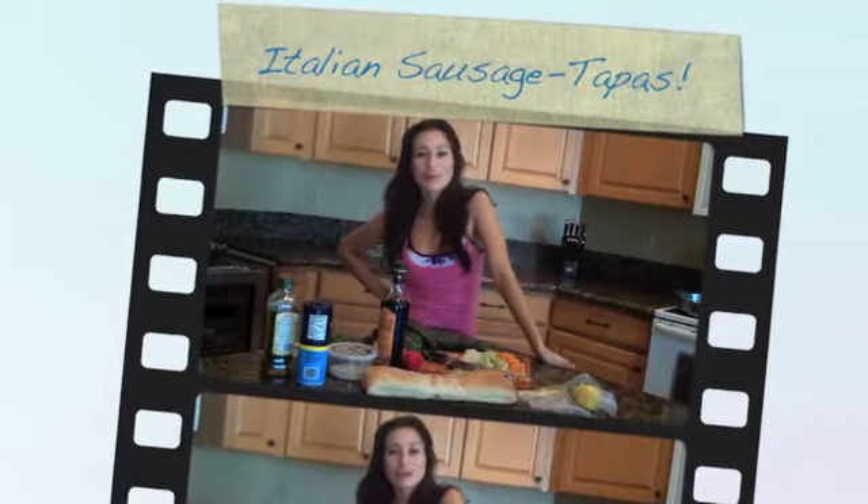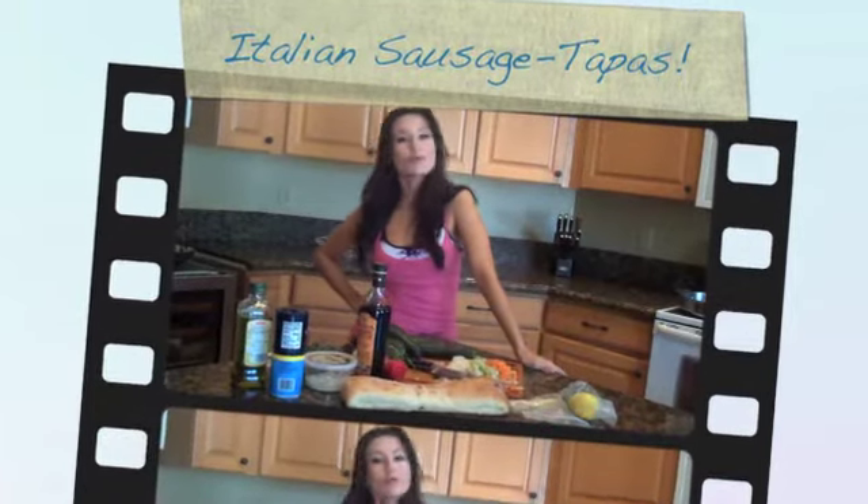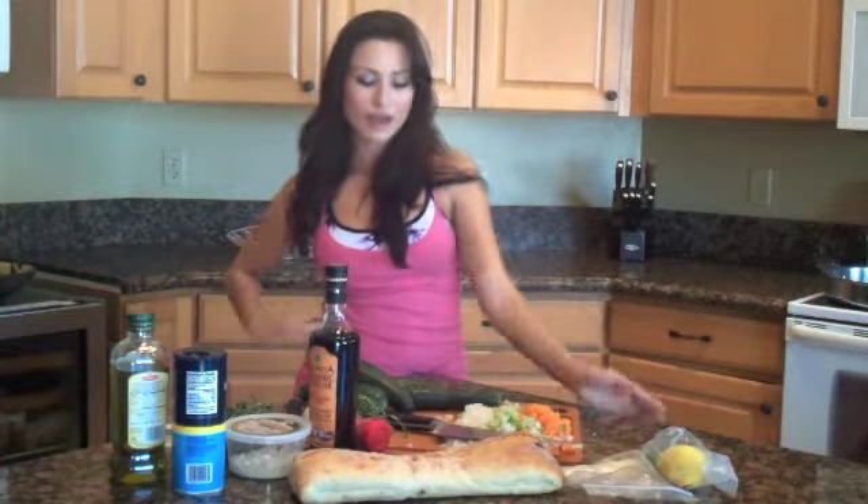Hi, I'm Amberlynn. Welcome to my Hot for Tapas video today, where I'm going to be building a beautiful Italian-style tapas on garlic bread, which I'll be toasting in the oven with olive oil, Italian spices, and a little bit of Asiago cheese.